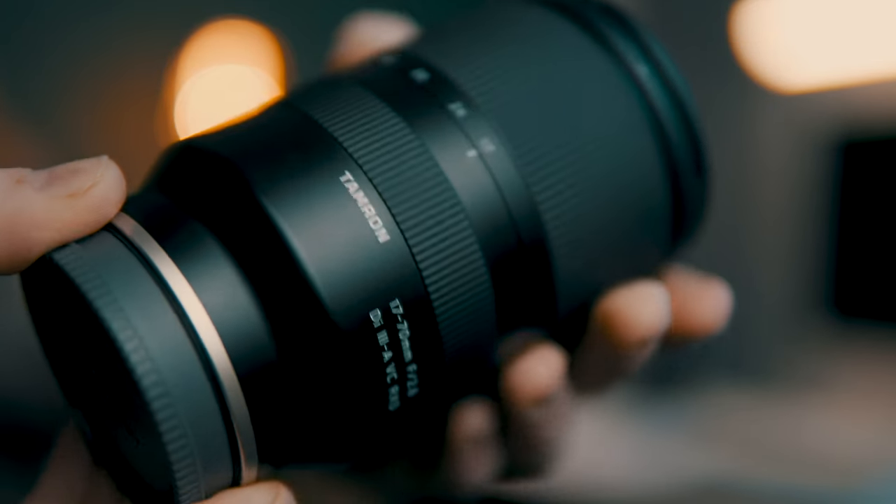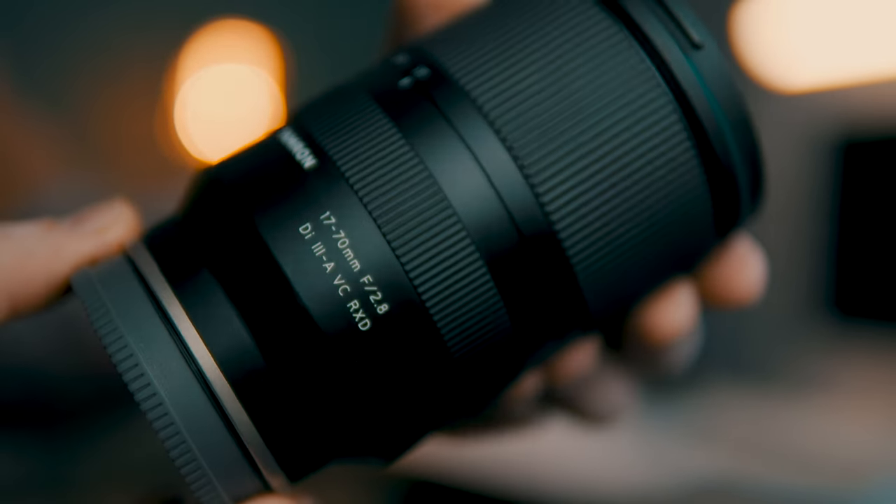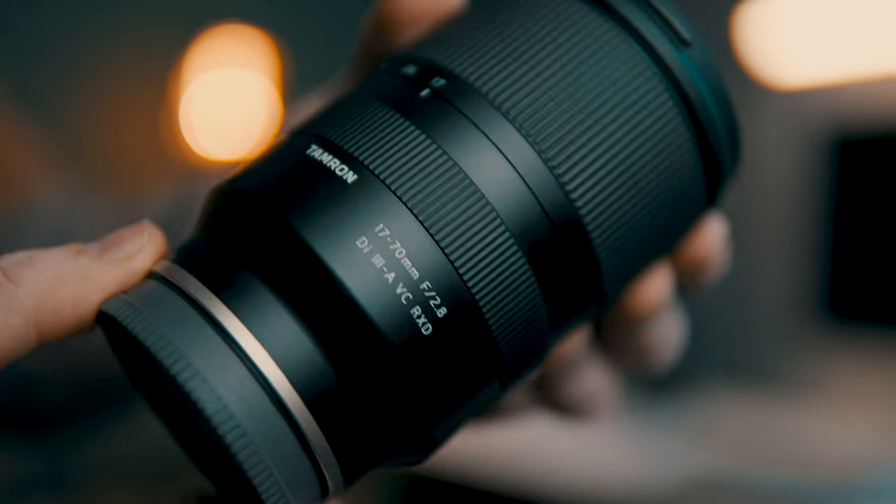I'm not a huge fan of the digital stabilization in the Sony ZV-E10. It's not bad — I just prefer to not have to use it if possible. So having stabilization in the lens makes a massive difference. And honestly, if you're used to full-frame lenses, this really is not that big.